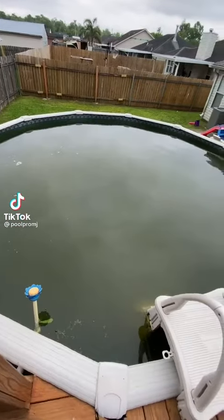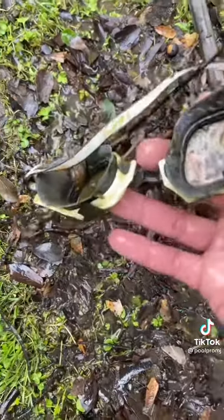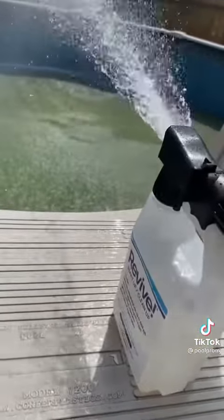Here we go — got a call saying they lost control of the pool, so they called me first. I remove all the debris. Check this out: I shock the pool first, then spray the Revive and let that sit overnight.